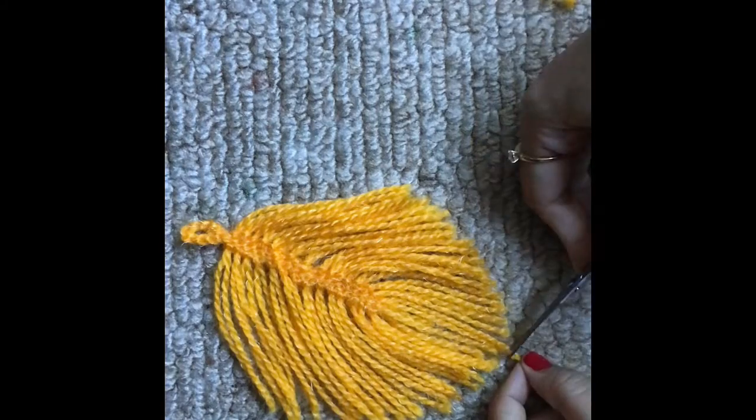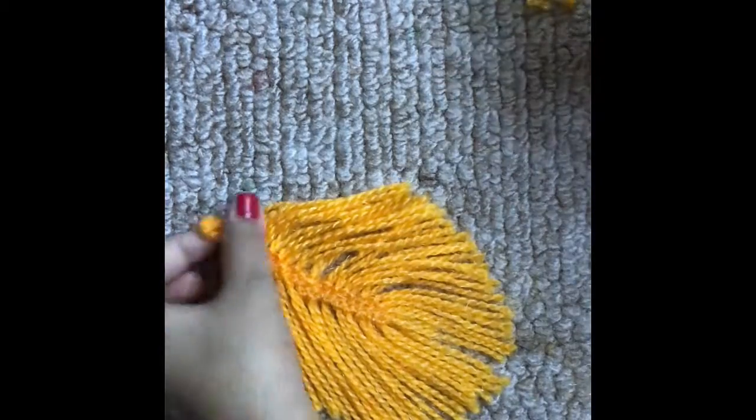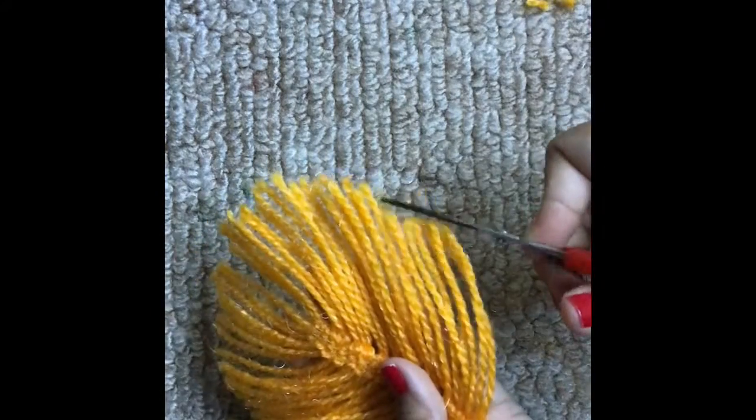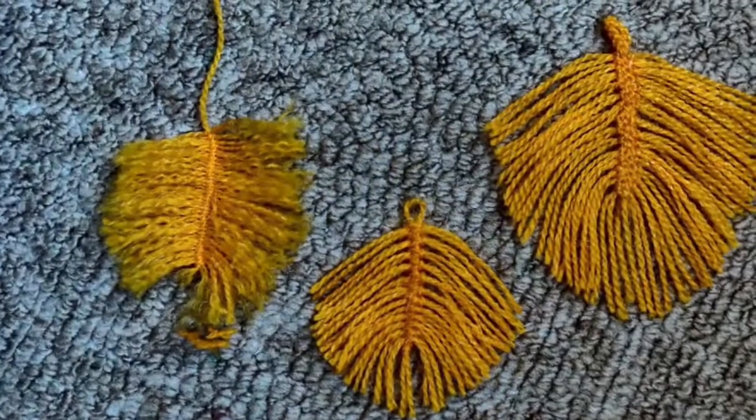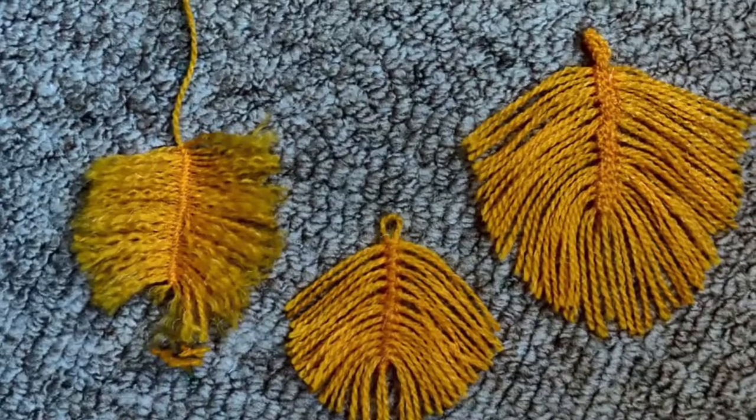I hope this raw video has helped you understand the don'ts through my mistakes. Go ahead, give it a try, and if you're successful in creating your very first woolen feather, tag 'It's Art Creative.' If you have any suggestions for similar videos, please feel free to leave them in the comment section.